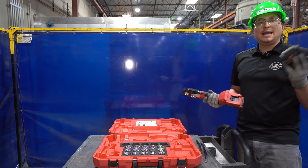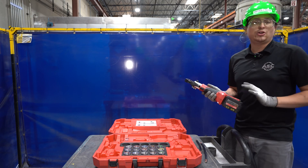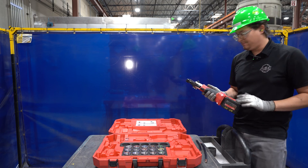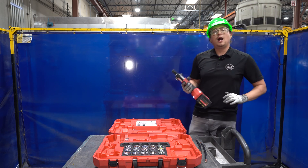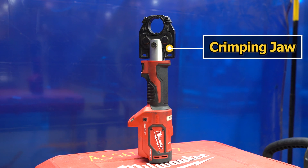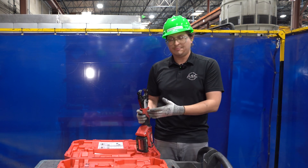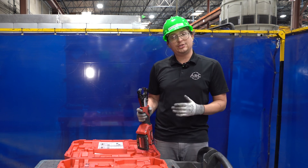You have your M18 red lithium battery. You always want to make sure you have a fully charged battery before you begin. We have our crimping jaw. This is a major pinch point and the major safety hazard of the tool. Always keep your hands clear while you're using it.